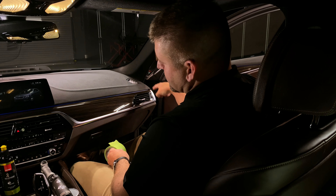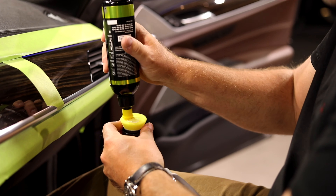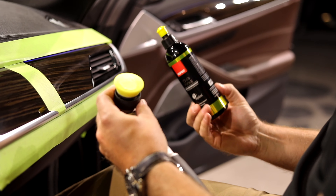We're going to tape off a 50/50 line here so we can see the amount of correction that we get. But normally you would just tape off all of the sensitive areas around the area that you're working on.